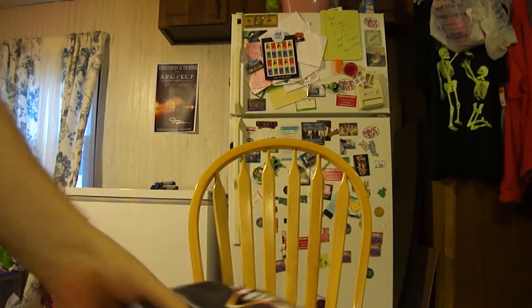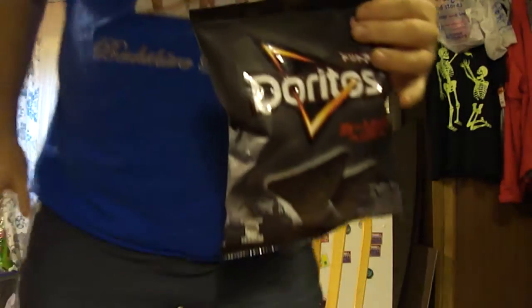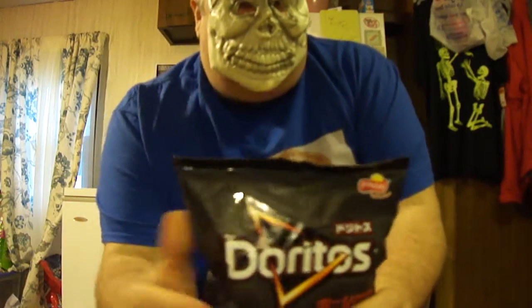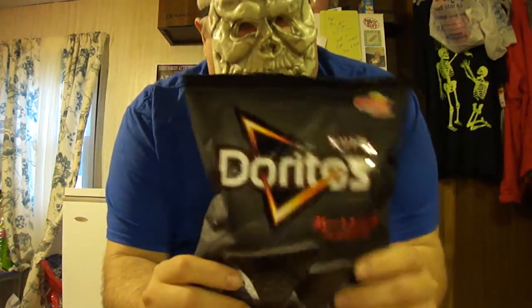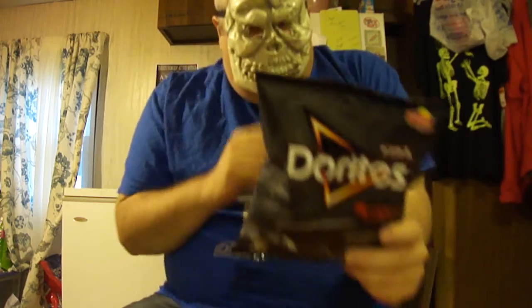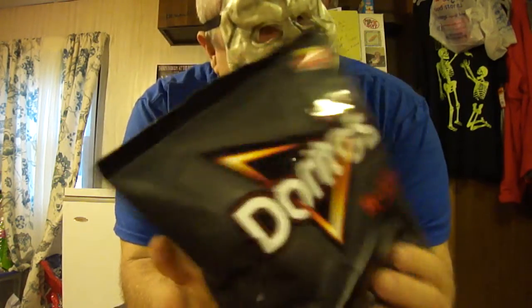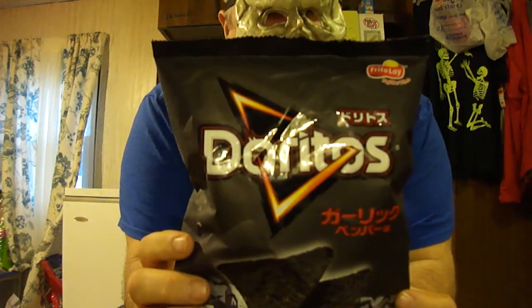Hey my Legion, how y'all doing today? This is Skull Face Man Review Monster and this is my official Halloween video. What I'm going to do today — all the way from Japan — these are the black Doritos, garlic pepper flavored. Special thank you to my friend Michael Creech for sending these to me.